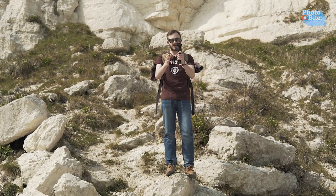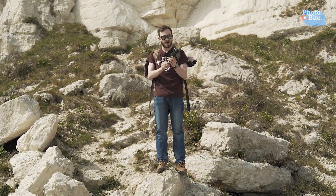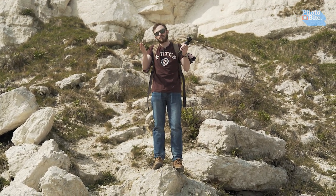The Removu K1 is a 3-axis gimbal that allows filmmakers to get steady shots in awkward areas and it's just a great little tool to have in the bag. We've been testing this out for a while and we're here to give you the review of what we think about it and what we think maybe could be improved in the next one.